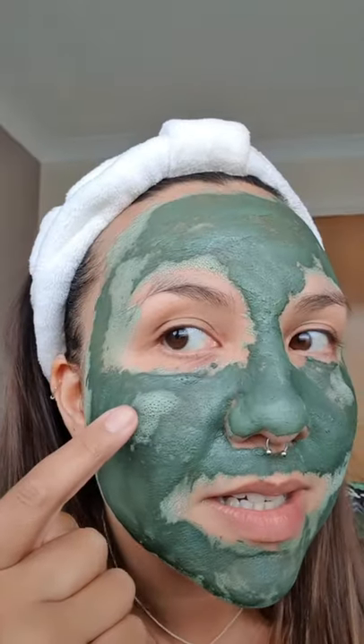What you'll notice is these bits that are starting to look a little bit lighter - that's where it's starting to extract stuff from your skin, like all the impurities starting to come out. And then when you wash this off your face, that will all come out in the water and it just leaves you so fresh.